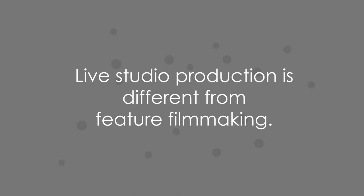As you might know, live studio television production is a little different than feature filmmaking. Some things are similar, like needing a script, cameras, and mics. And some things are different, like needing a live switcher, grid lights, and teleprompter. So, let's dive in.